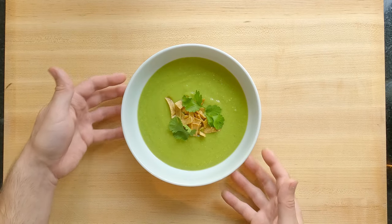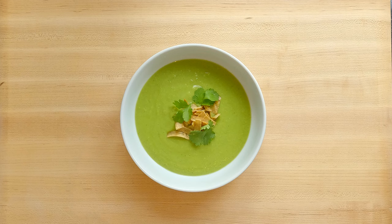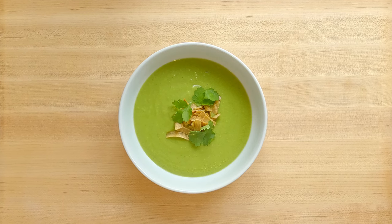As always guys, ingredients, equipment lists and links to other videos all in the description box below. Go check out this video if you want to learn how to make a salt-free, full-of-flavor stock that will go brilliantly with this avocado soup recipe. See you next time.